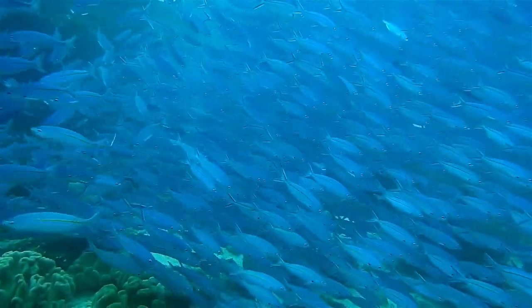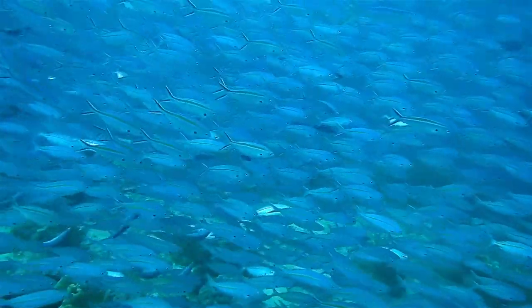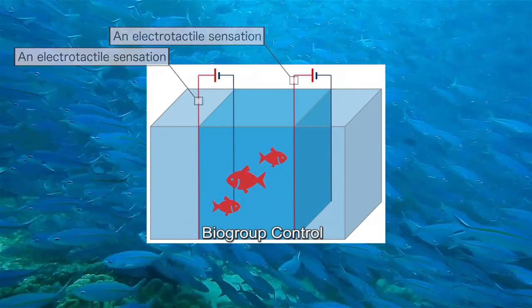But don't worry — the sensations cause no harm and allow them to be raised up in a healthy state. The principles and mechanics behind electro-tactile sensations are implemented in an aquarium to create biogroup control.